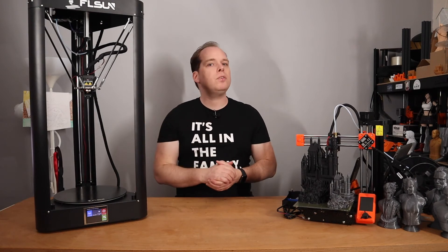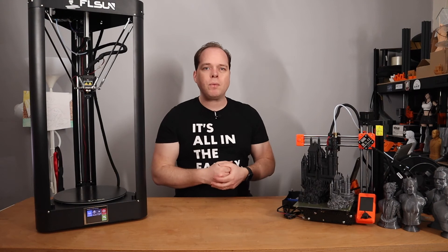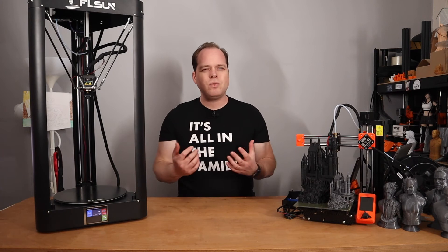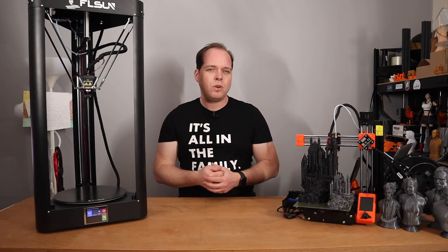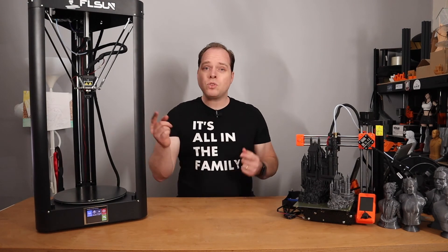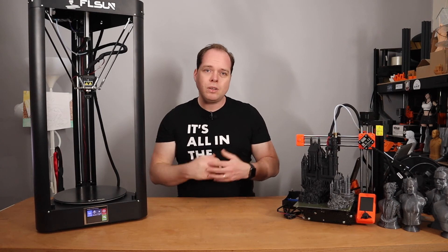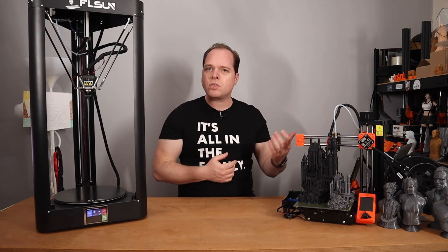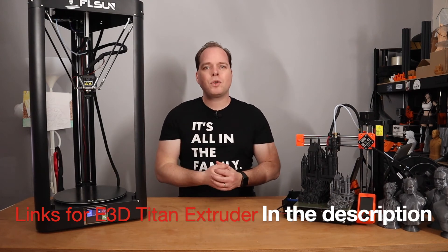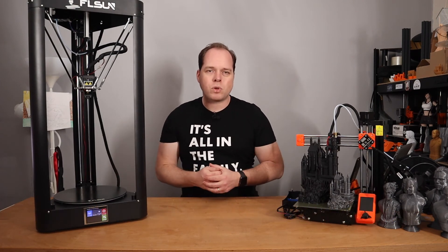To wrap up this video: installing the Titan Extruder from E3D on your FL Sun QQS or QQS Pro is not that difficult. There are some things to pay attention to — for example, the firmware steps per millimeter update and switching the red and green wire on the stepper motor. After that, do bed leveling and first layer calibration, and then enjoy your printing!